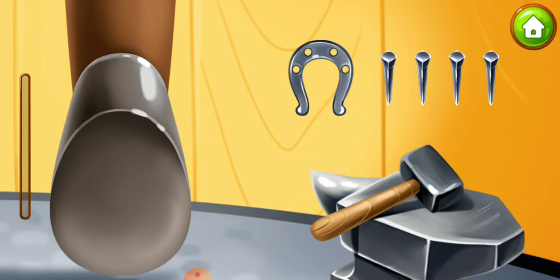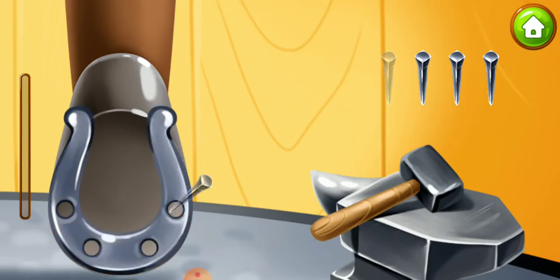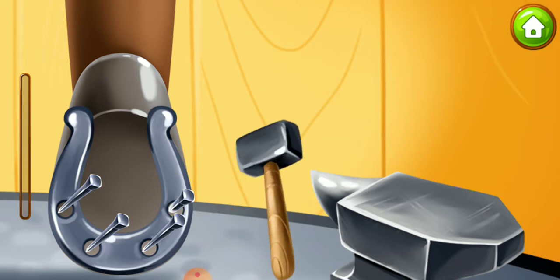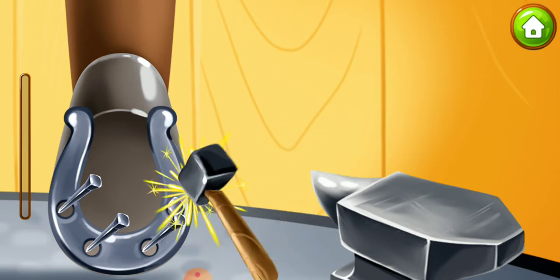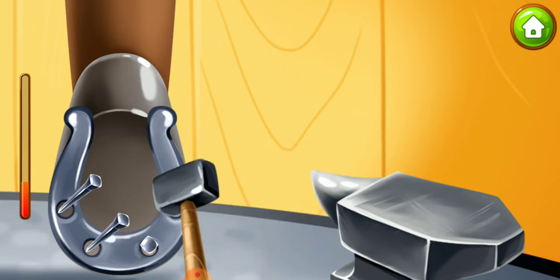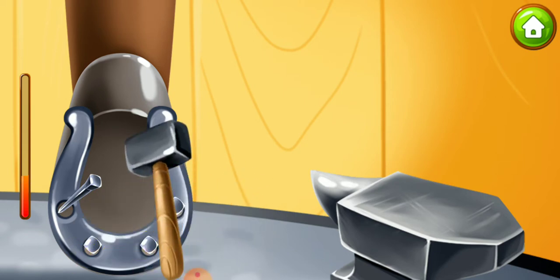To keep Rosie's legs from hurting, we need to shoe her. Use the hammers to hit the nails. Done.